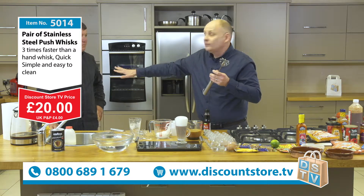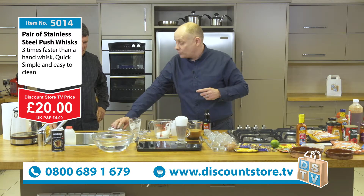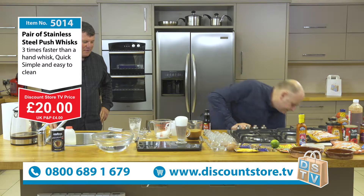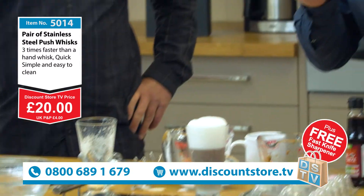But we're not finished. We've got something else - get ready for this. This is a double bubble. Not only are you going to get a free whisk, a buy one get one free, but we've got an incredible knife sharpener here as well. This is going to be absolutely free of charge as well.